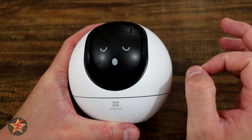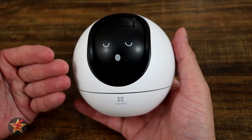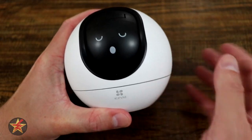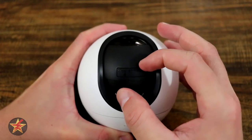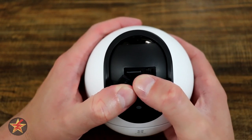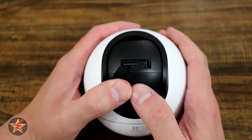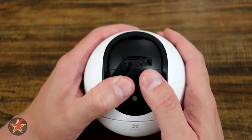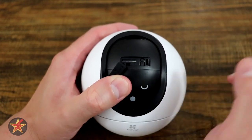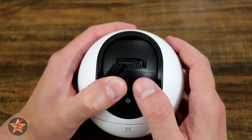So it's not the smallest pan tilt zoom camera that I've ever tested, however it's also not the largest and it doesn't stand out saying 'hey, I'm a camera' because of its unique shape. Moving our camera lens down, you're going to see right here — this is the location of the micro SD card slot, which the C6 can have up to a 256 gigabyte micro SD card. Part of that is due to the fact that it has 2K resolution for video clips, so you're going to need that larger card. This camera has one of the largest stated capable SD card capacities.